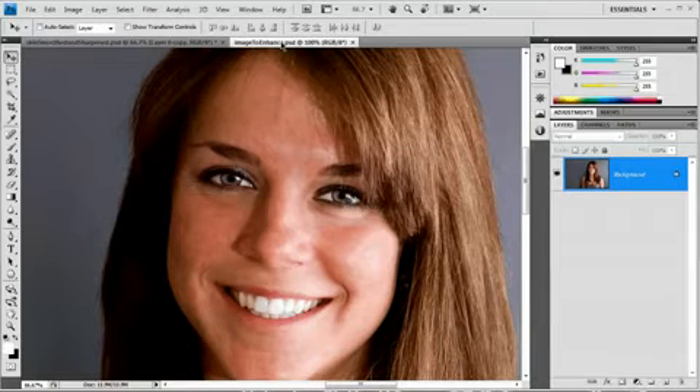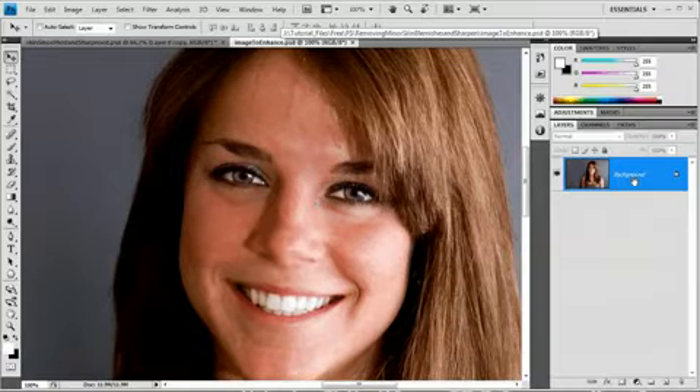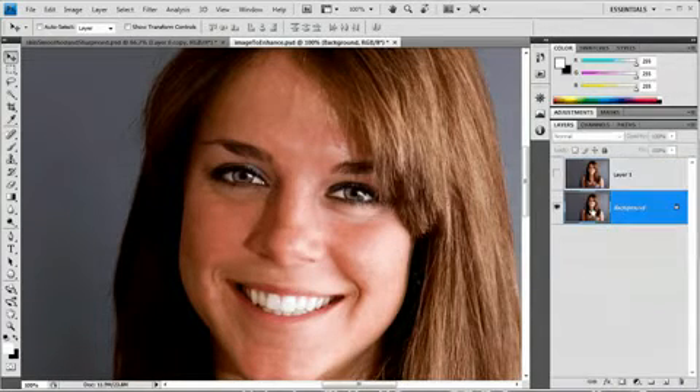I've got this image here, which is basically before all that work's been done. The first thing I want to do is just duplicate that layer — Command or Control J. I always like to do this so I have an immediate backup copy that I can jump back to if I mess this one up, just go right back to the original.